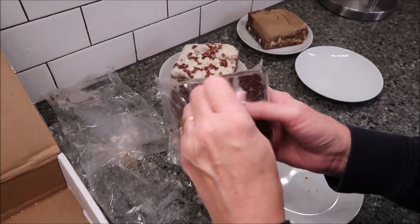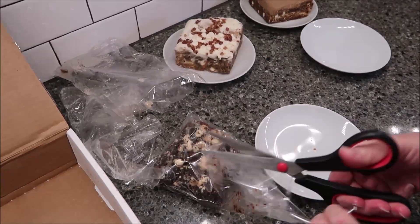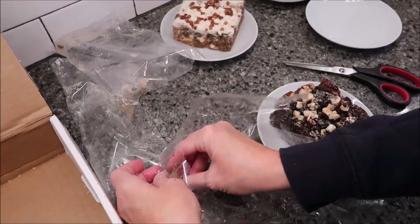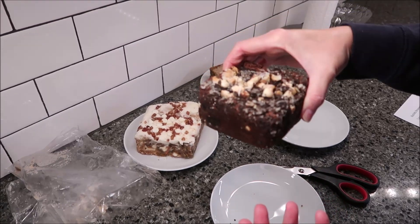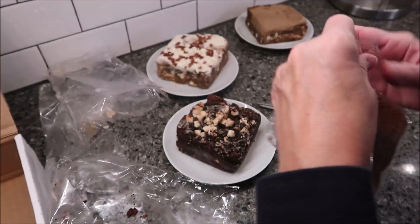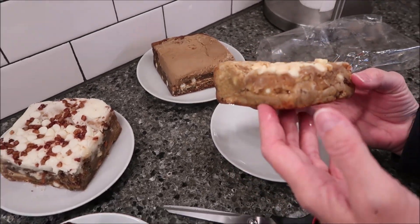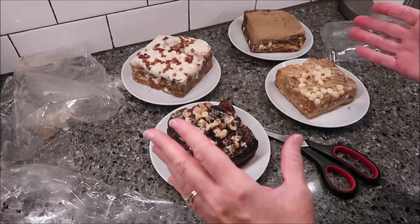This one is the Nutella Cheesecake Oreo. I'll cut this one because I can see those chips are loose and I don't want them to fall off. That chocolate smells so good. It smells like a deep chocolate brownie. And then lastly, we have the Sweet Apple Pie. The Sweet Apple Pie and the Maple Pecan are shorter — a little smaller than the other two, but they're all huge brownie slices.